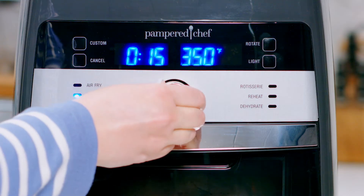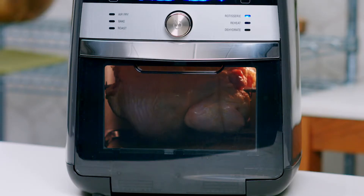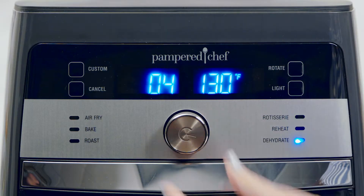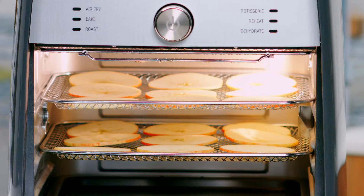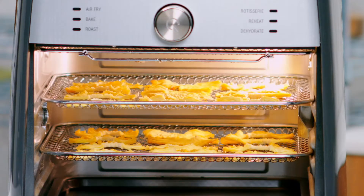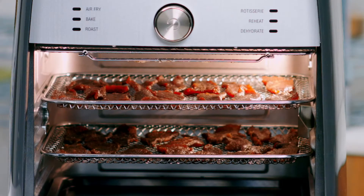The rotisserie setting lets you cook up to a four-pound chicken to golden brown perfection. The dehydrate setting turns your favorite fruits and veggies into snacks like apple chips, sun-dried tomato chips, or my personal favorite, pineapple chips. You can even make homemade jerky.